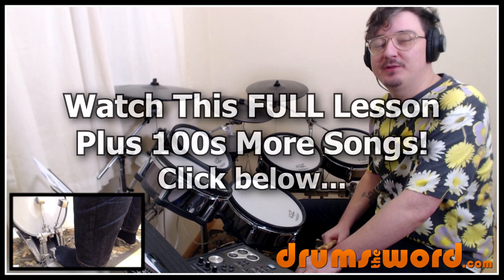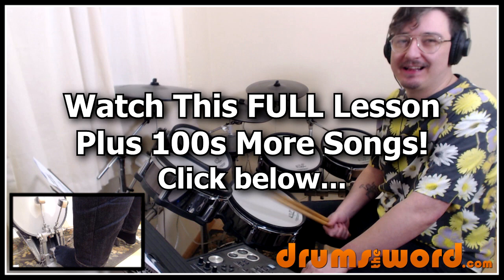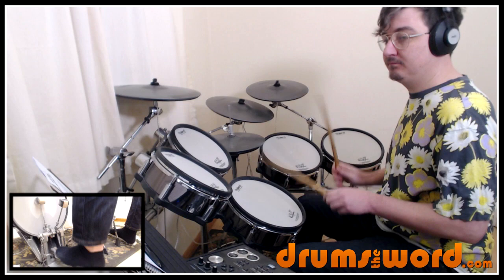Hey drummers, it's Rob Liddon here from drumstoword.com. Welcome to this full video song lesson for my online subscribers. Today I want to show you how to play the classic 'Tonight Tonight' by Smashing Pumpkins, drummed by the genius Jimmy Chamberlain of course.